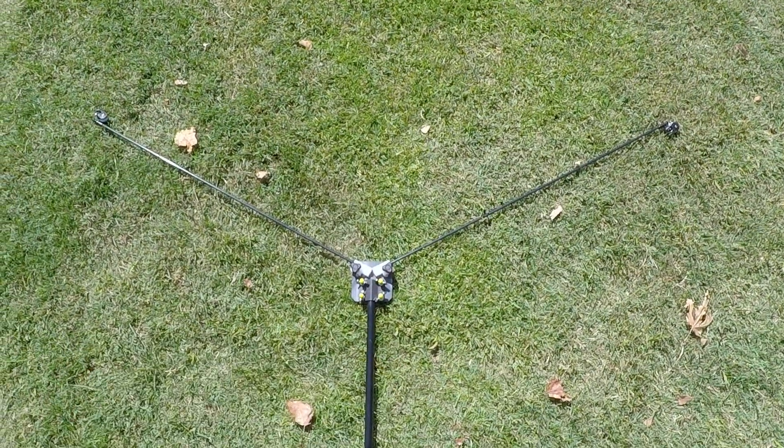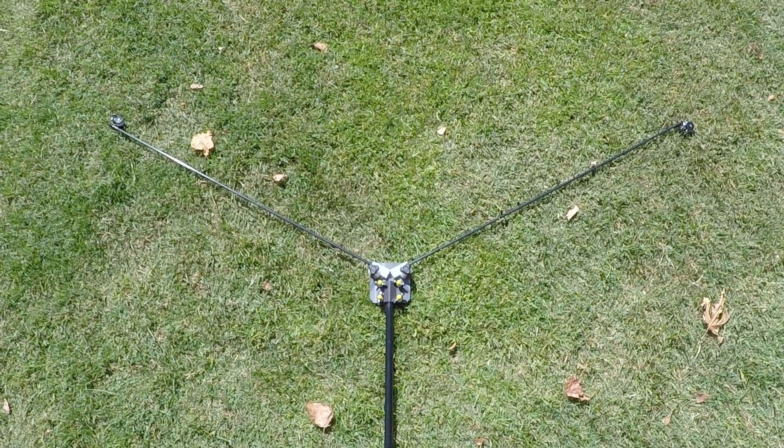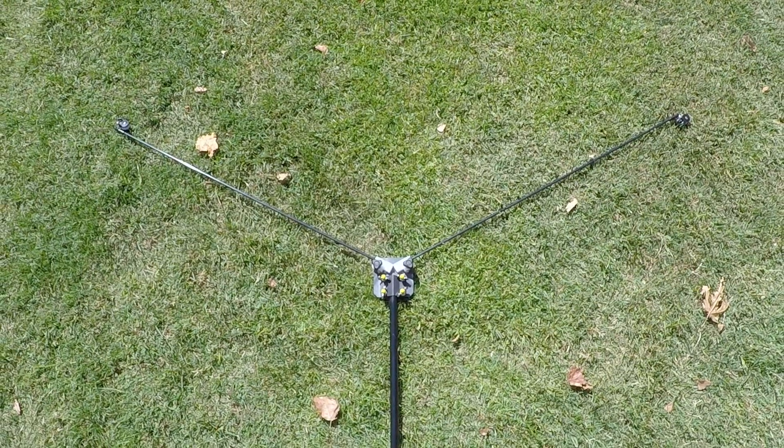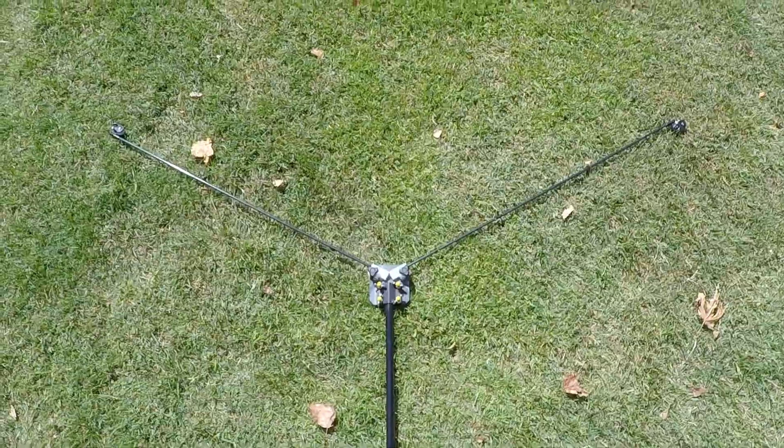Once you have the tensioner assembly on, you want to make sure that it's going the same direction that the main box is going. Now we're going to run the line from the main box through the pulleys and back down to the main box. Once that's done, we'll stand the whole system up.